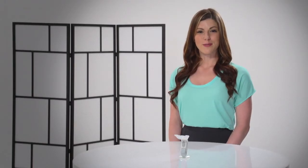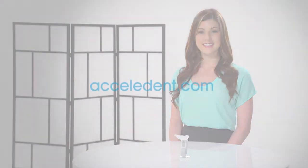If you have questions about Excelident, contact your orthodontist or visit us at Excelident.com.